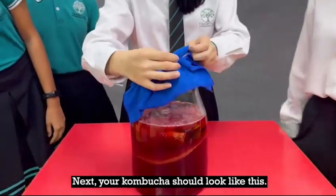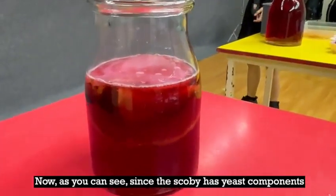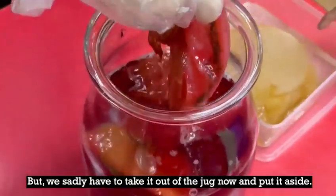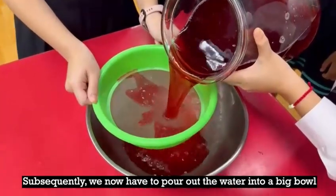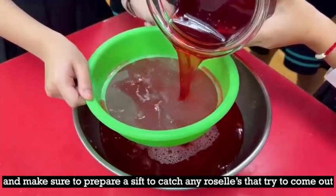Next, your kombucha should look like this. As you can see, since the SCOBY has released components and it was fermented, there is actually some SCOBY floating inside the kombucha. But we sadly have to take it out of the jug now and put it aside. Subsequently, we now have to pour out the water into a big bowl and make sure to prepare a sieve to catch any roselle that tries to come out, because we only want the water.